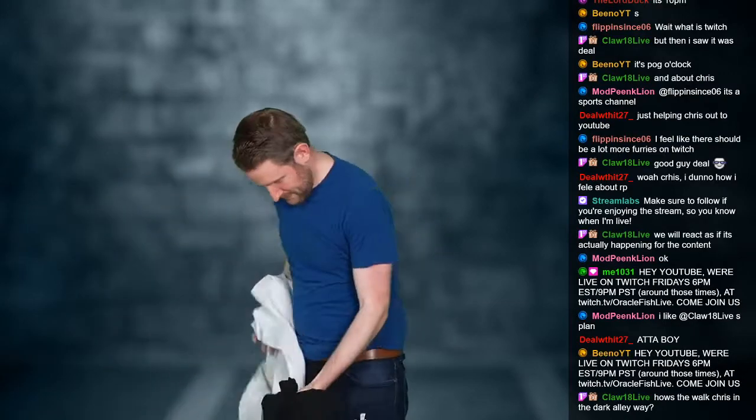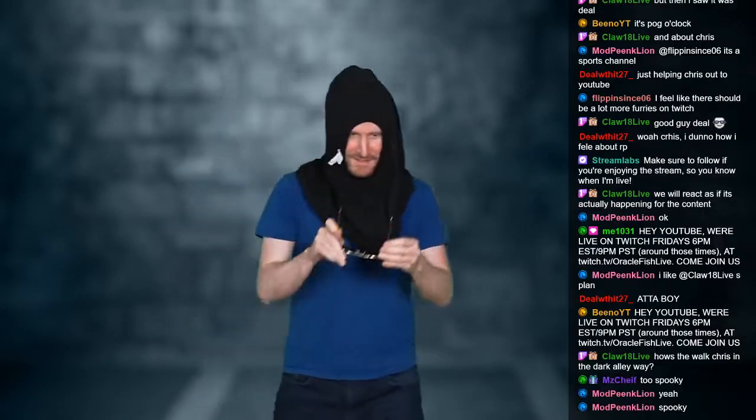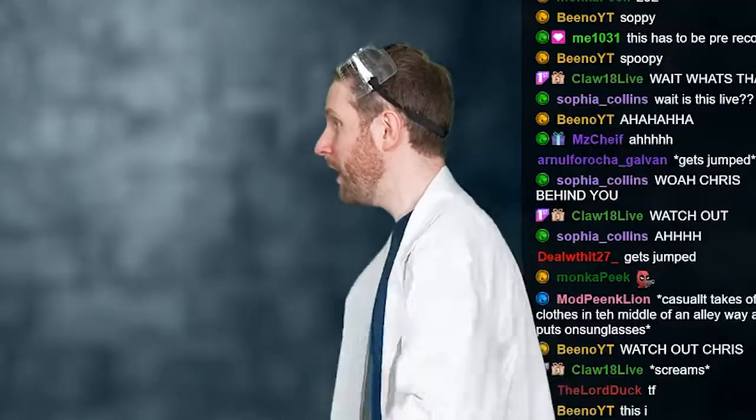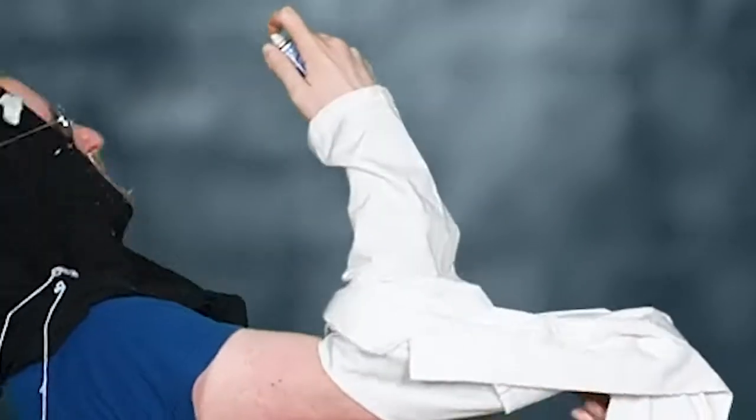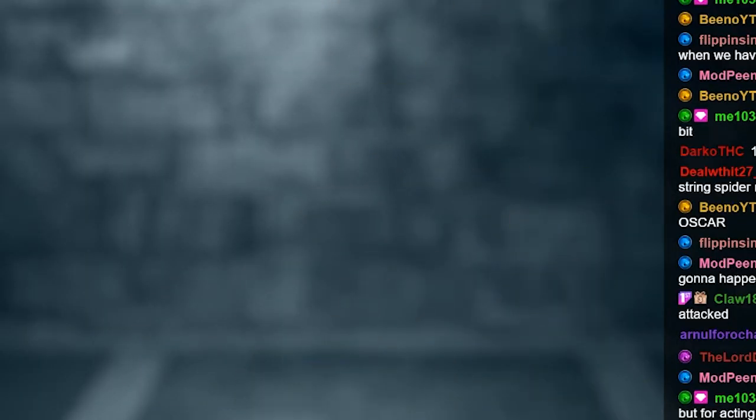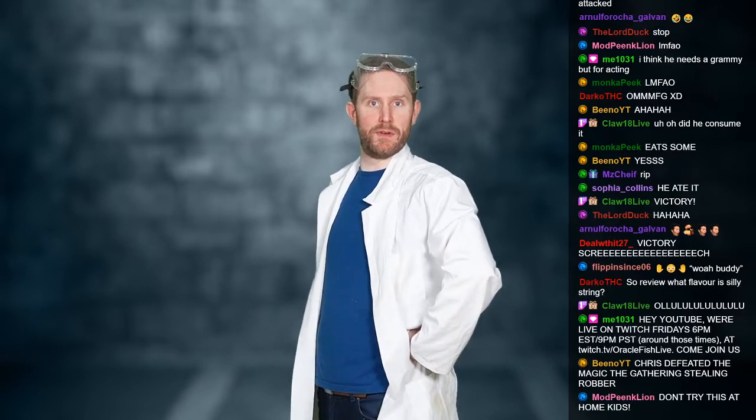I'm just walking down this dark alleyway. This is pretty spooky. I hope nobody's gonna jump me. 'Hey you — give me your wallet and your expensive collection of Magic: The Gathering cards right now or I'm gonna shoot you with this gun that I conveniently have.' 'Oh no, don't shoot me, you can have my wallet, but it will be a cold day in hell before I let you take my Magic: The Gathering cards.' I am defeated. My Magic: The Gathering collection is safe. That was red — I think that was a resounding success using silly string as a pepper spray replacement.